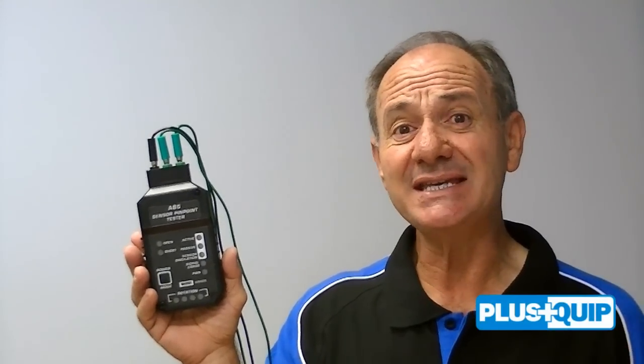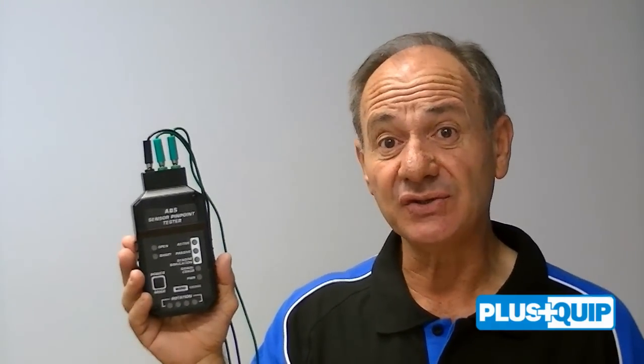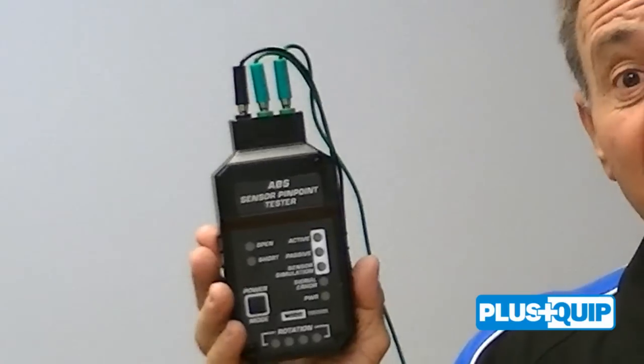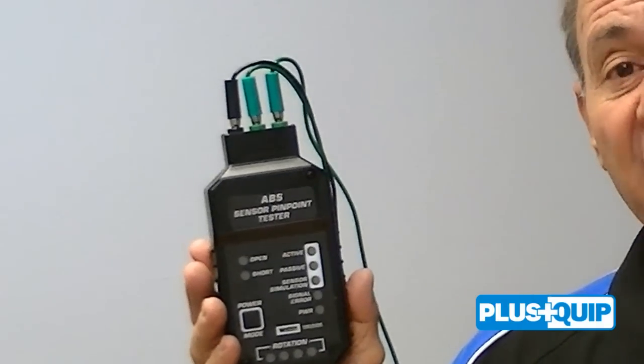This short film demonstrates how easy the EQP-111 ABS wheel speed sensor test unit is to use and how quickly it can identify if the speed sensor is functioning correctly.